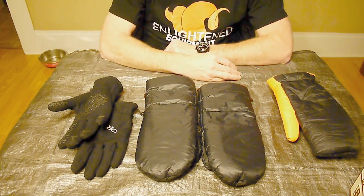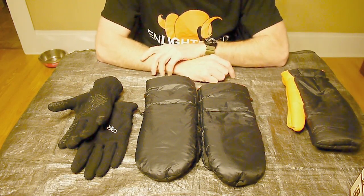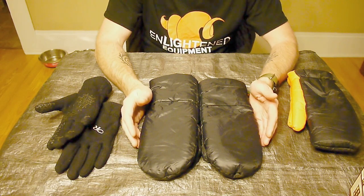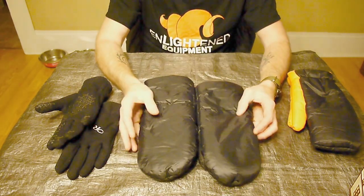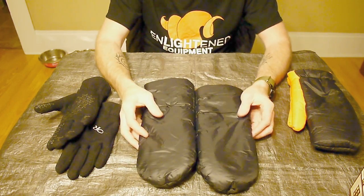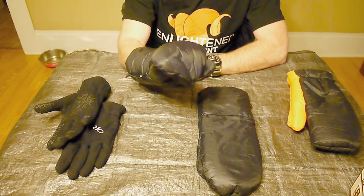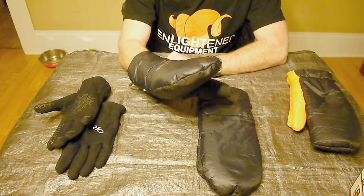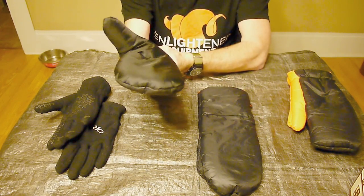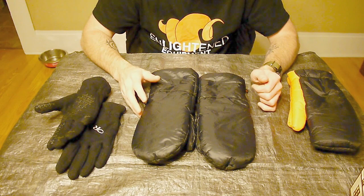On weight — for a size large with 4-ounce per square yard Climate Shield Apex, they're listed at 2.25 ounces on the website. When I weigh my pair, my scale fluctuates between 2.2 and 2.3 ounces, so essentially spot-on at 2.25 ounces for the pair — just over 1.1 ounce per mitt. Very lightweight for how thick they are. And that 4-ounce Climate Shield Apex is on each layer, not split between two layers, so you're getting full insulation throughout.